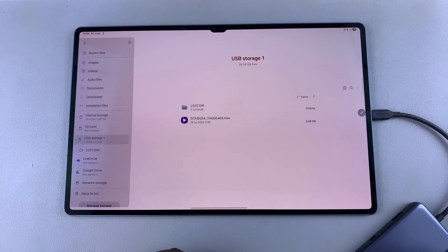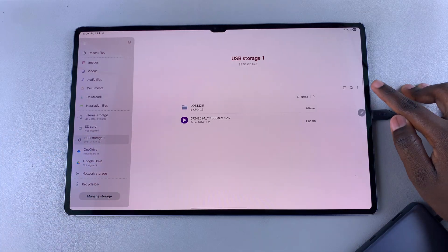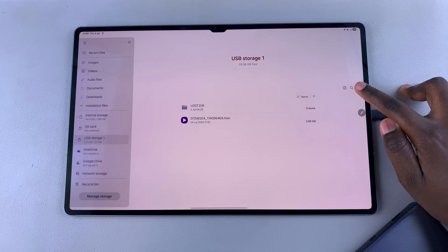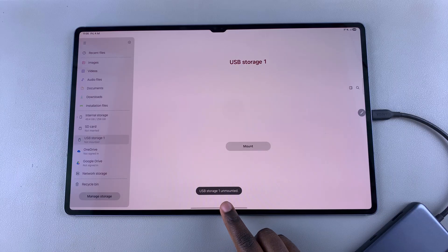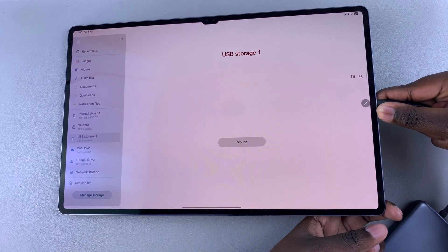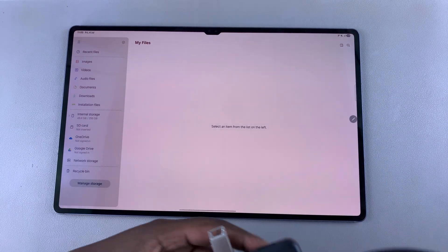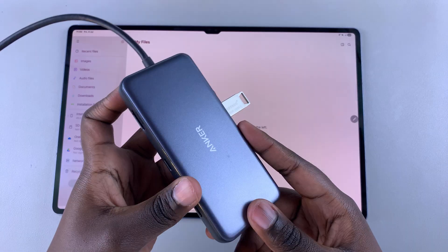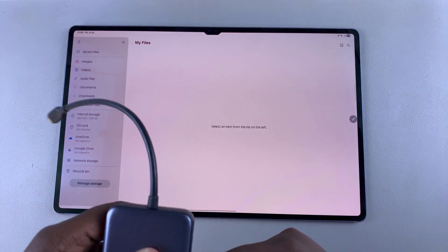When you're ready to disconnect or remove the flash drive from your tablet, you need to ensure that you're doing it correctly. To do that, come to USB storage, tap on the three dots in the top right corner, and choose the option unmount. Once you've selected unmount, it will be successfully removed from your tablet, and you can go ahead and unplug the adapter or the USB flash drive. By doing so, you won't corrupt or risk any corruption of the data on your flash drive or your tablet.